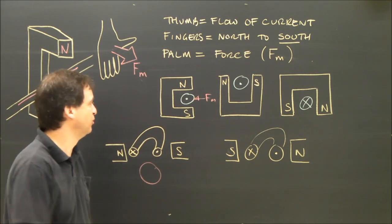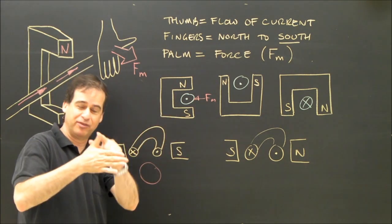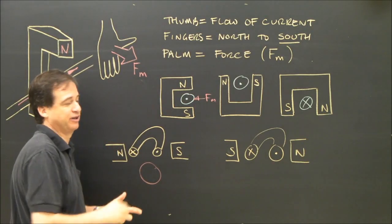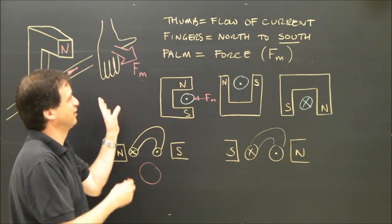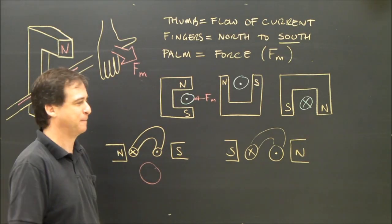If I was using the right hand rule, the current would be flowing differently. I'd use the same approach: my thumb points in the direction of current, my fingers are flat pointing to south, and my palm shows the direction of movement. We might get different answers with the left hand rule, but it all works out because of the way the current is flowing in each rule. So don't worry about that.